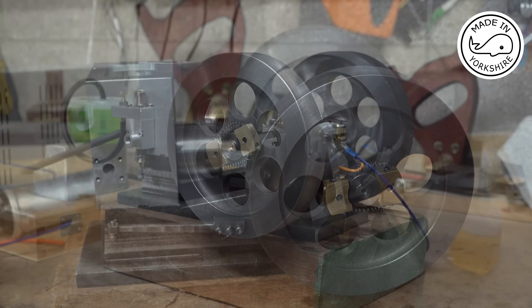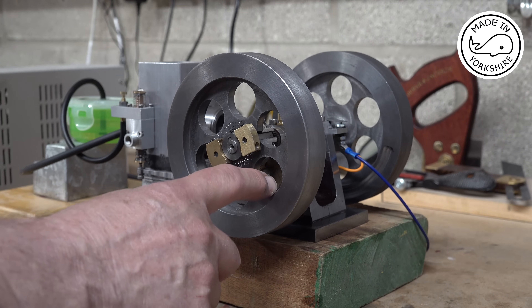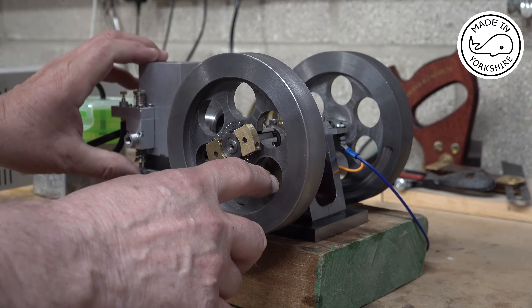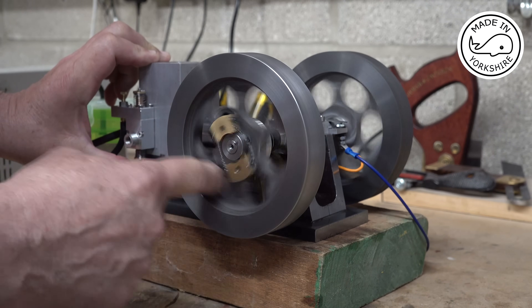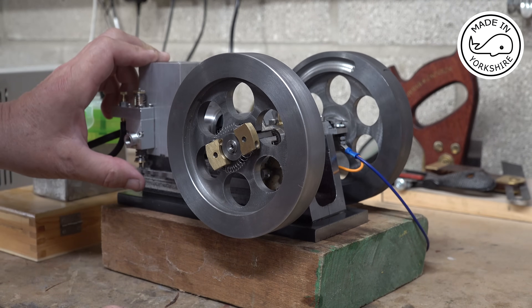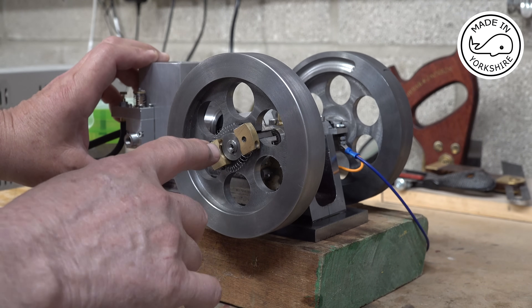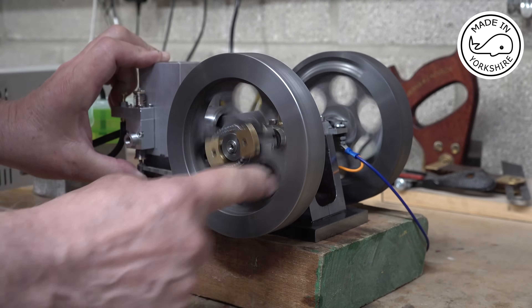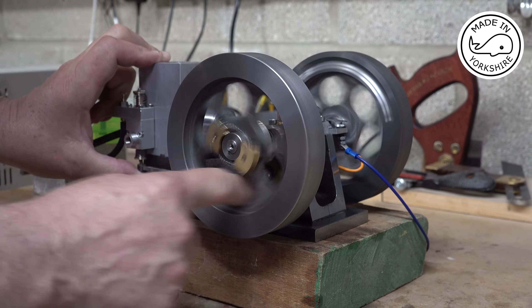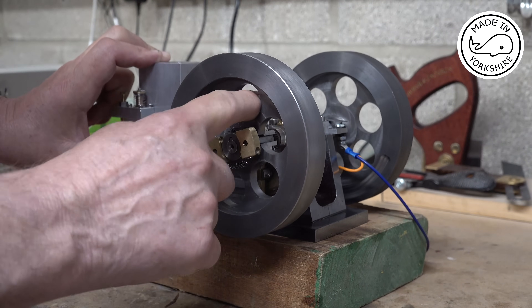I've had a bit of an email exchange with Earl and he suggested trying to run the piston rings in — maybe putting it on the lathe or applying a motor to get it to turn like that for say half an hour or an hour. But it won't fit onto my lathe and I haven't got an electric motor apart from a drill, which I don't want to attach to the shaft. So I've been doing that for the past half hour and applying lubrication, but I've seen absolutely no difference in compression.